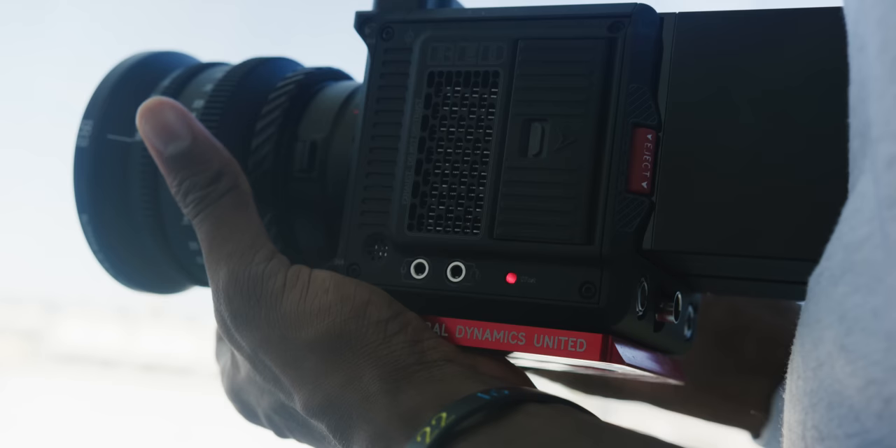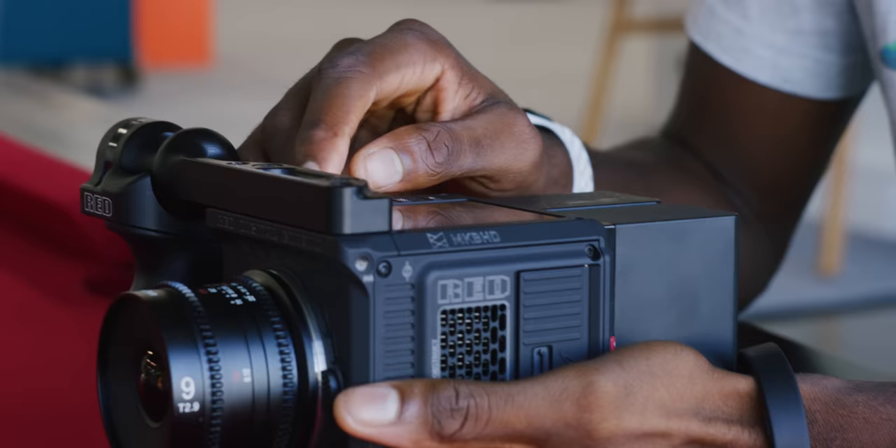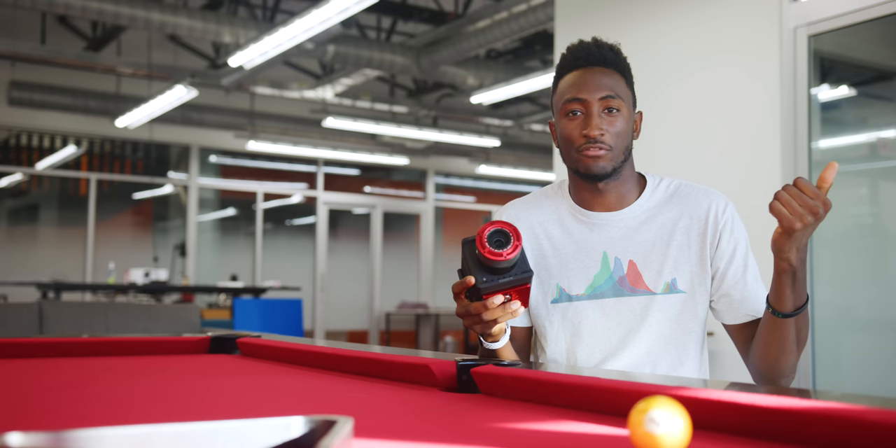And then it shoots to CFast 2.0 cards — no proprietary SSDs, no mini mags, just CFast cards you can buy off the shelf at B&H. I still wish there were dual card slots like there are dual batteries, but there's only one here and that's kind of a bummer. Just having a smaller, lighter camera that you can throw in the corner of a car or in smaller spaces, or even on a gimbal — I could never fly a Monstro on a Ronin-S, for example. This, you could — it's only two pounds. So that's been awesome. But the actual experience and performance of using this camera has been a really mixed bag, because this camera is in beta.